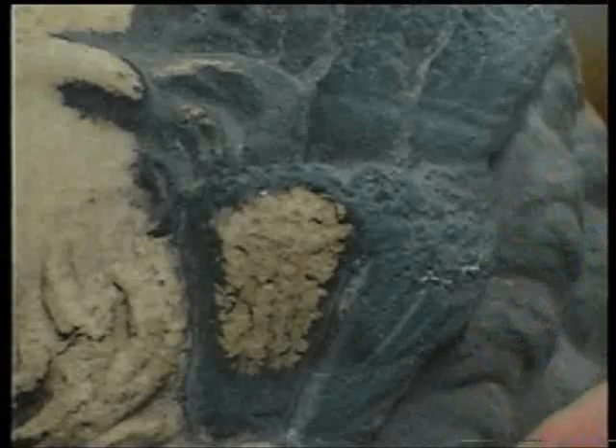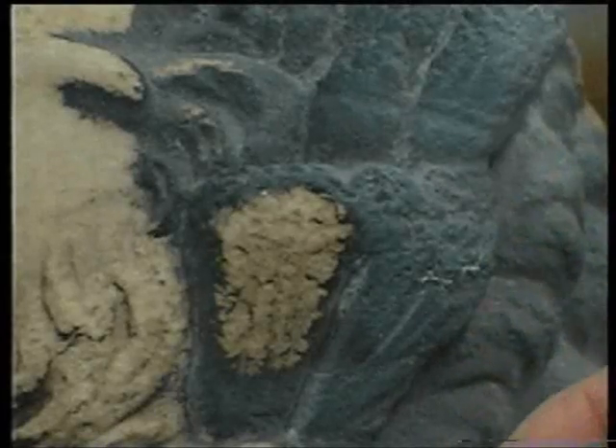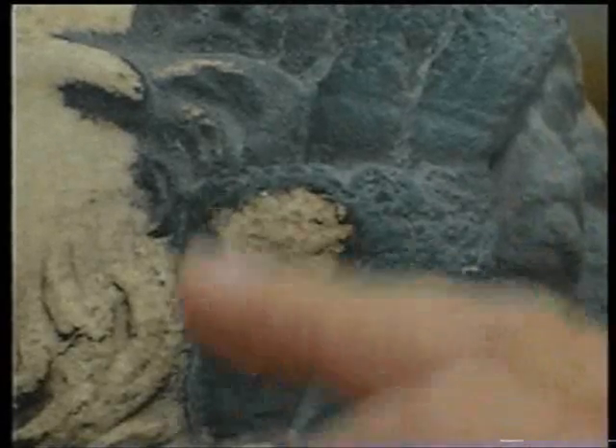It is not a dirt layer — it is actually part of the marble which has been chemically changed. Therefore, if you remove that, you are going to lose the detail of your sculpture.